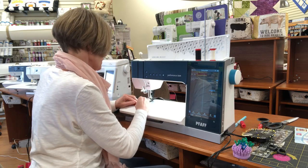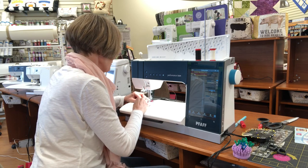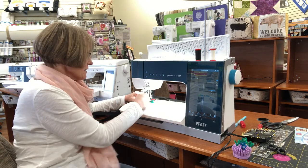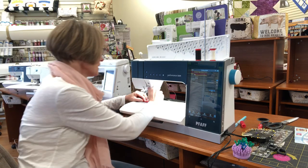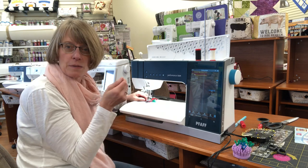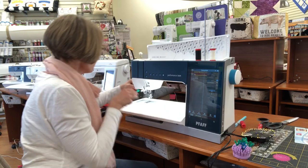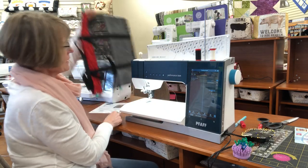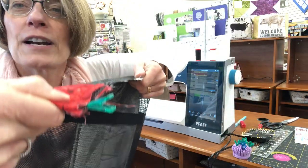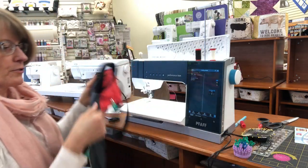Half-inch seam allowance. With this clip, I can pull it out a little bit and sew right up and over it. This is where you end up with trouble — you take the clip out and something moves, and all of a sudden your edges don't match. Well, with these clips I can sew right over them because I'm not sewing on them — they're flat. With the Wonder Clips you've got to take them out. With these I can leave them in, and because they're flat I can sew right over them. I love these things.